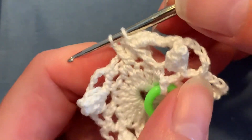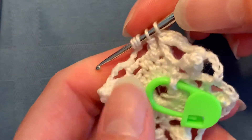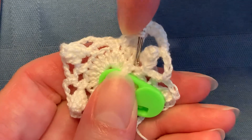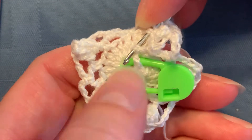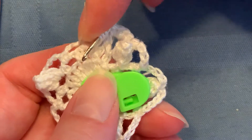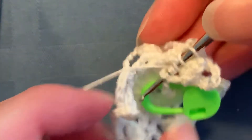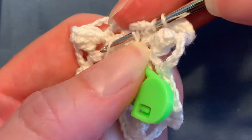You have two loops left on your hook. Yarn over three times, insert from back to front on the first marked stitch — I think we want to go like that — and that's this first marked stitch. I went through the top. I've got my three yarn overs, going from back to front on that stitch. Yarn over, pull through a loop, yarn over, pull through two — three times.